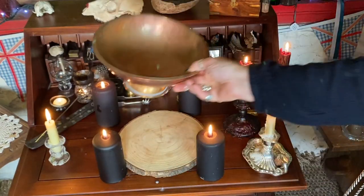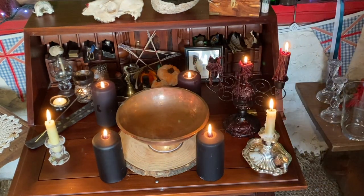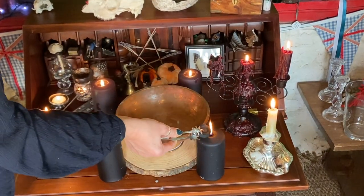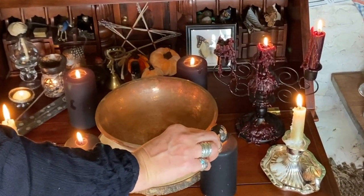As a good traditional witch I am using my copper bowl. Copper has a wonderful ability to promote spellcraft. And into it I am going to place my piece of lighted charcoal.